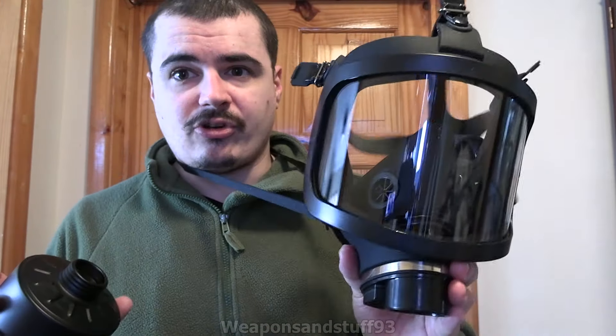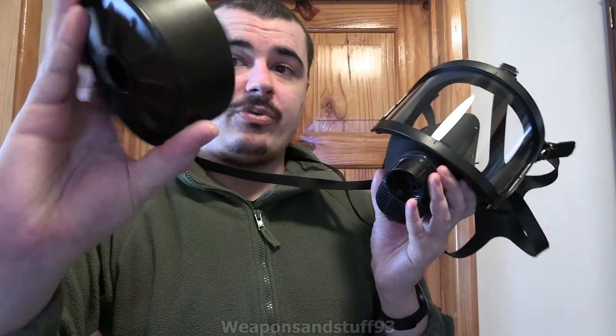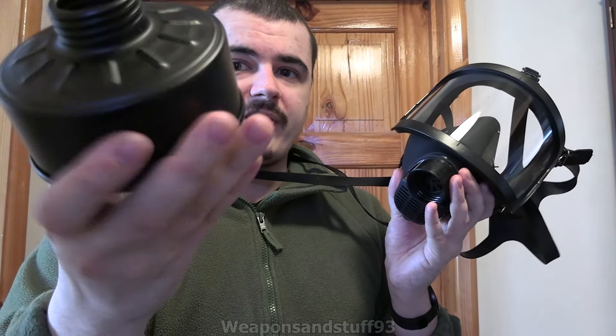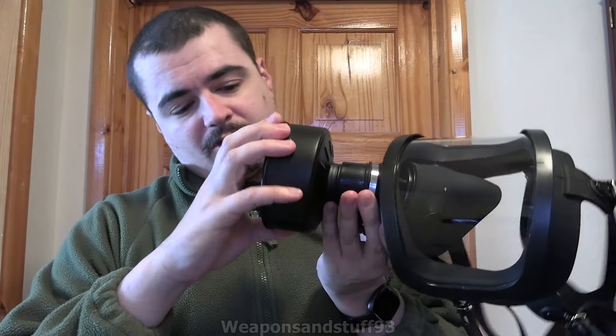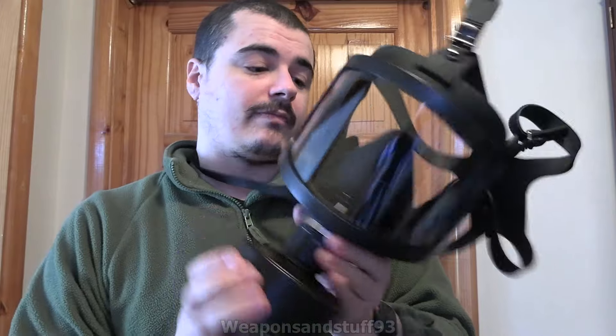Apparently there's a more modern version than this one, but as this was a brand new one dated very recently, that's probably not very common. The one I ordered came with a filter already — one of these sort of Chinese generic multi-function filters. So I'll screw that one in. It's got a little neck strap on it, which is quite nice.